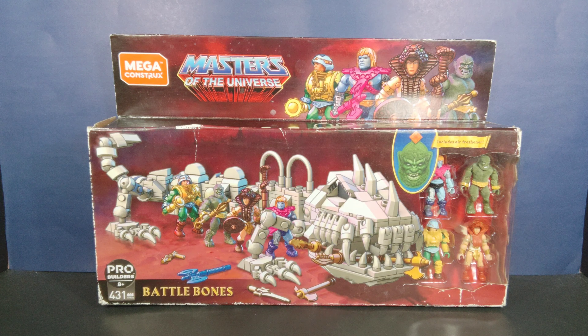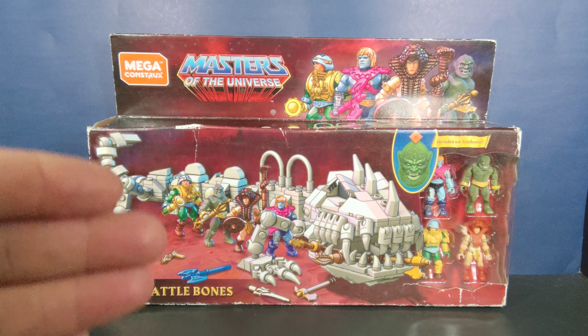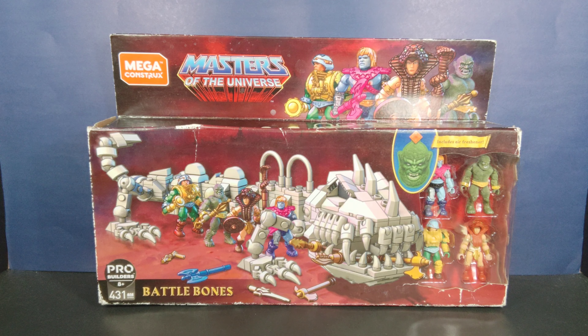These are built to play — no gluing required, no painting required. This is straight up made for children to build with the instructions and just have a good time. This is Mattel's version of Lego, using the licensing of Masters of the Universe.